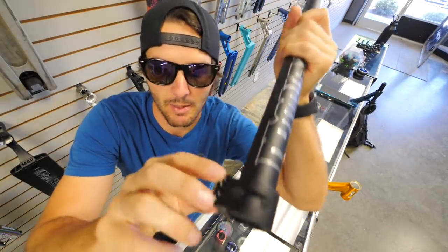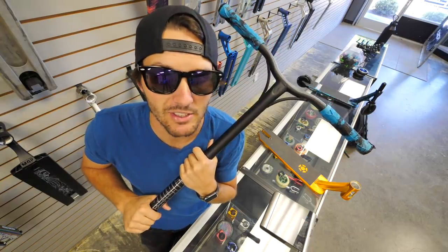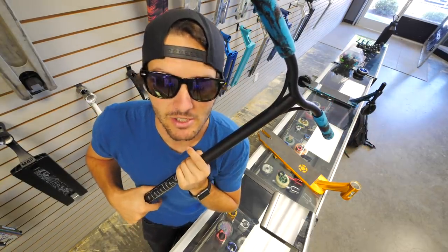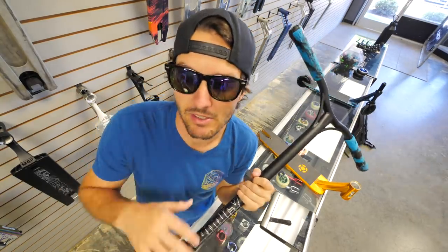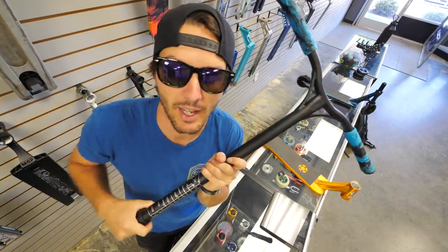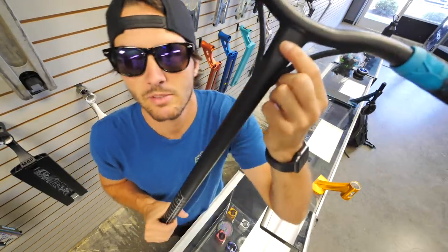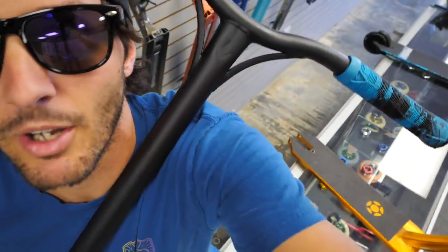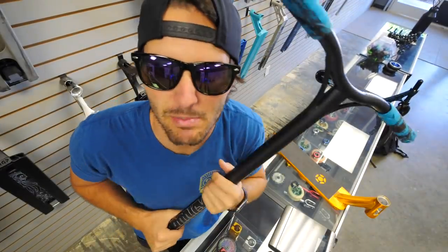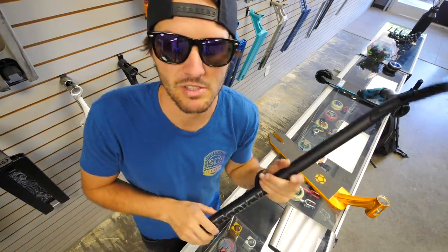At the bottom you have the standard aluminum double clamp with 6mm bolts. The bars are currently in two pieces because I had to take them off to fit the scooter in my car when filming yesterday. There's also a stamped logo on the bars. All the new features on this scoot are mainly toward the bottom of the scooter, so I'll show you guys all of those.